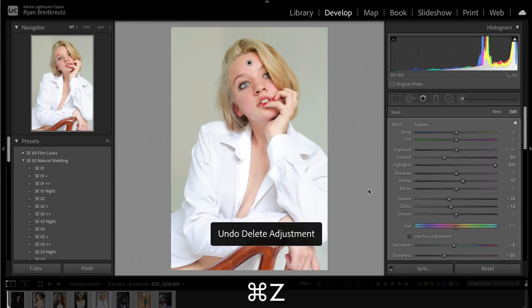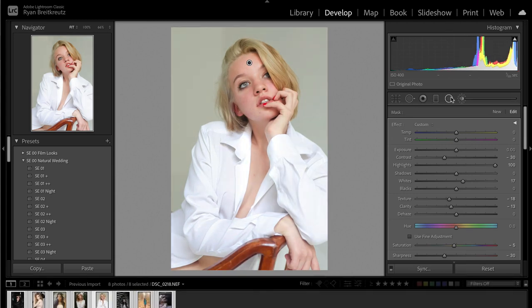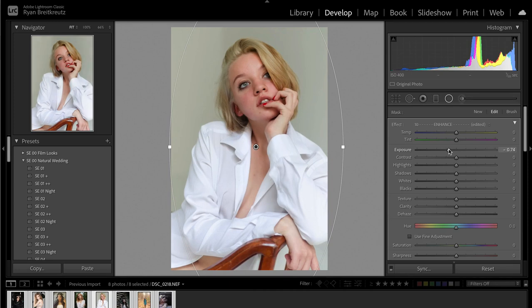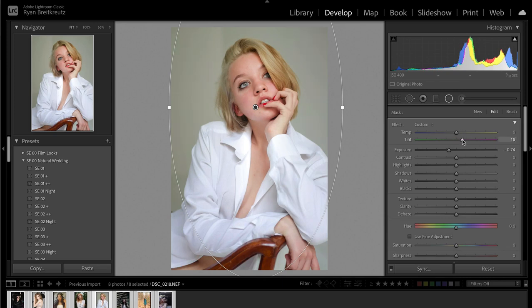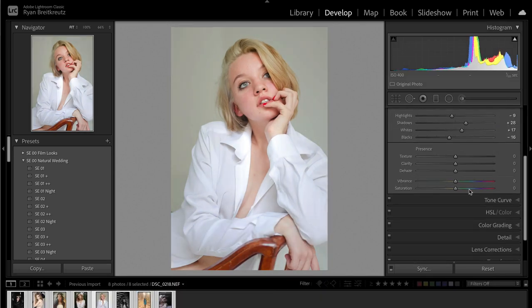Now we've evened out the skin. Brighten things up, then darken the overall exposure a little. Grab our radial filter, reset it, and add some separation from the background by inverting it with the apostrophe key, centered on her face. Before, after. The background is kind of green — if we wanted, we could adjust that and add some magenta to it. I'm going to experiment with taking the contrast down. Before, after — a little bit of separation.